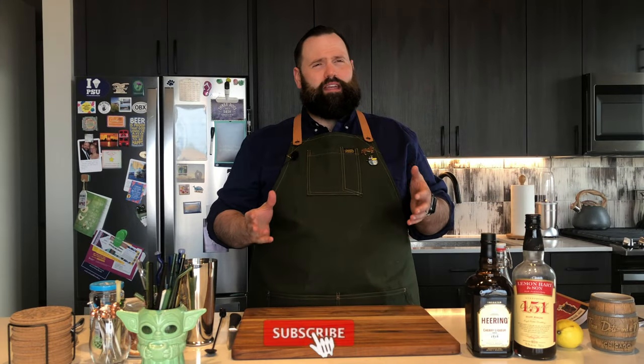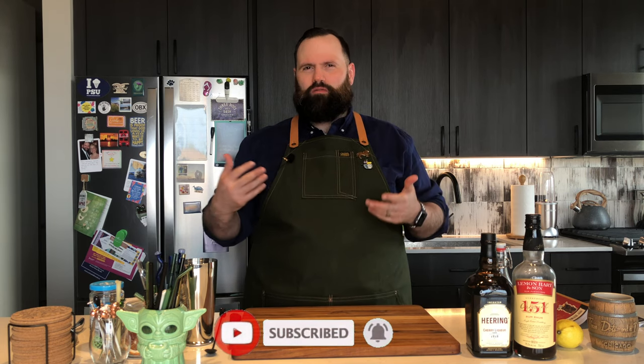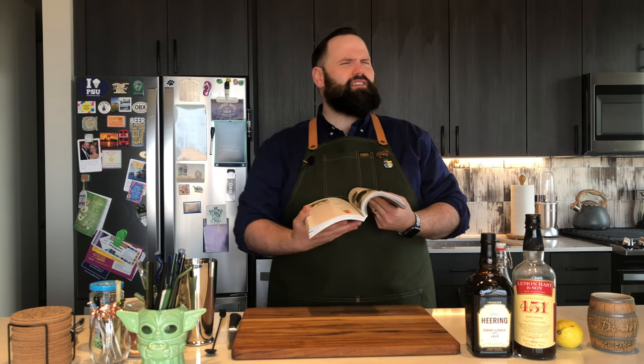So the Ankle Breaker is a cocktail — it's probably not really well known around the tiki circle, but it's definitely a tiki drink. Interestingly, it comes from the Swamp Fox Room. It was made around the 1950s. According to management, there's this story about this cocktail, but I wanted to read this one directly from the book because I don't want to get it wrong.